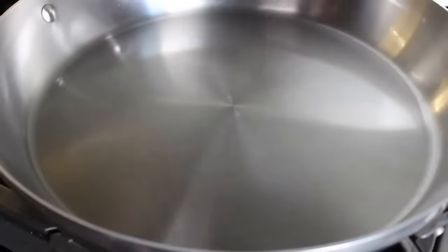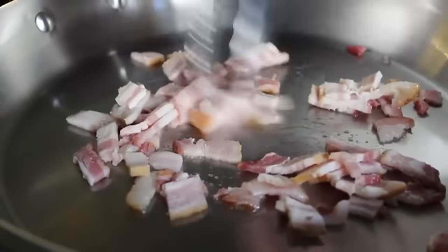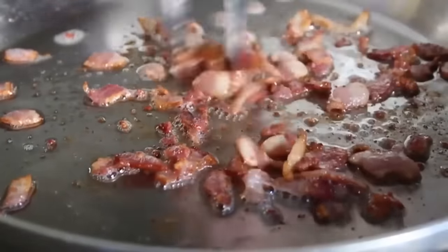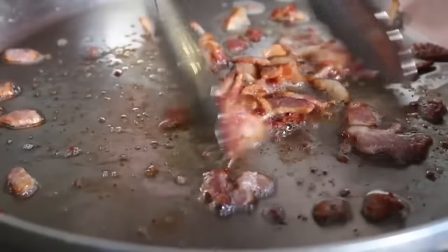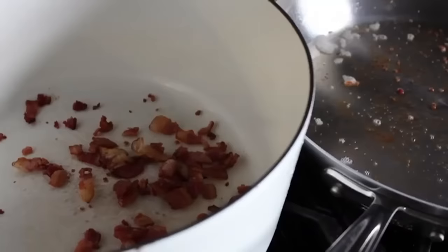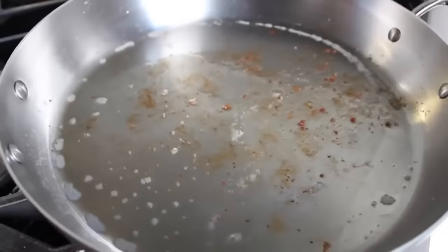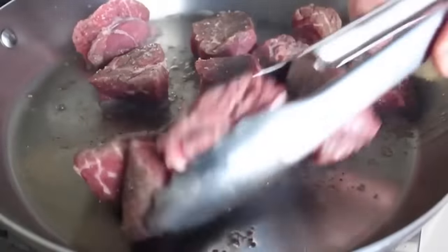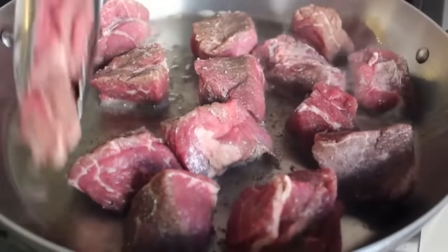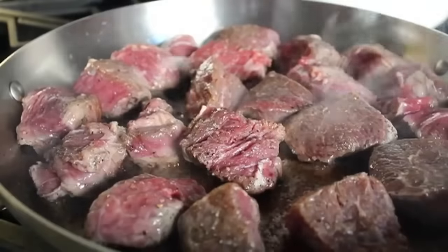We're going to start by going over to the stove where I have a heavy skillet on medium-high heat. I'm going to throw in a few slices of bacon that I cut up, and cook that until all the fat's rendered out and it's pretty much crisp. Once it looks like that, we'll turn off the heat, transfer the bacon into our stew pot reserving as much of the fat as we can, because we're going to use that fat to brown our chunks of beef. You should have at least a tablespoon or two of fat — if it doesn't look like enough, add a little splash of vegetable oil.